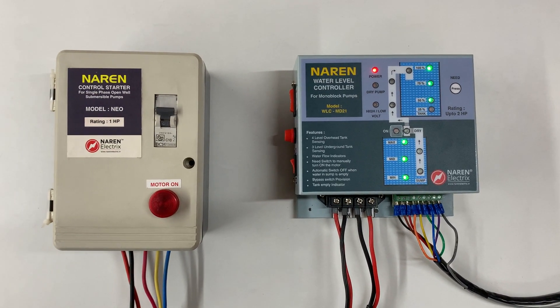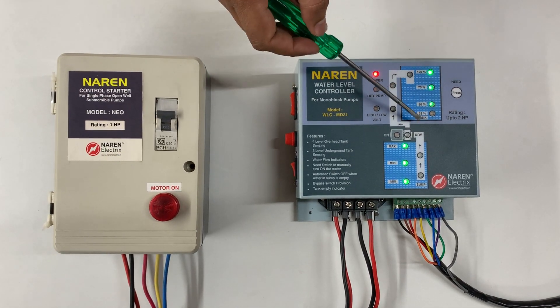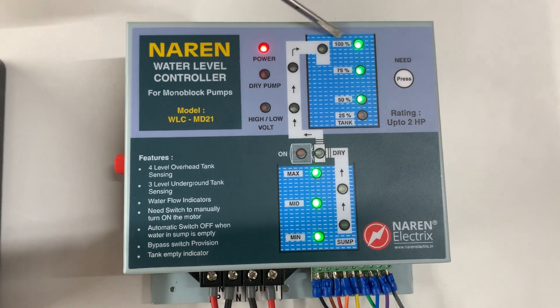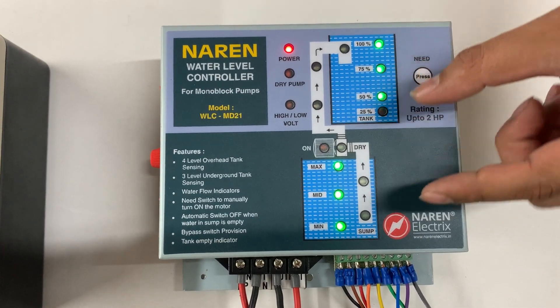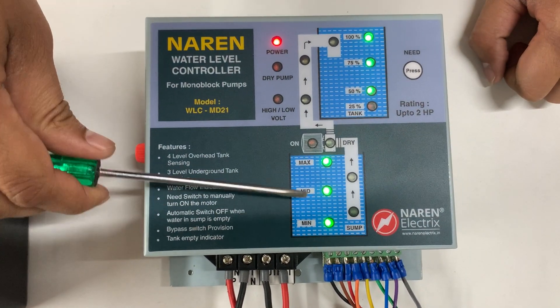This product has different level indicators. On the overhead tank it has 4 level indicators: 25%, 50%, 75%, and 100%. Similarly, when you have a look at the sump levels, there are 3 levels: minimum, medium, and maximum.